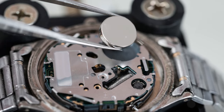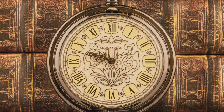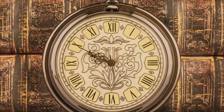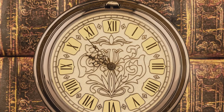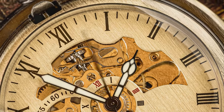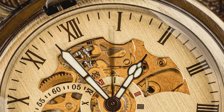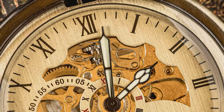On the other hand, winding clocks, often seen in antique models, harness mechanical energy. You wind the clock by turning a key or knob, which tightens a spring inside the clock. As the spring unwinds, it releases stored energy, driving the clock's gears and moving the hands. It's an intricate balance of tension and release, a dance of mechanical precision that has been practiced for centuries.